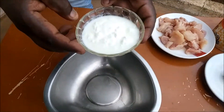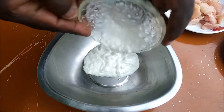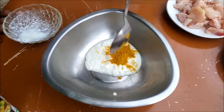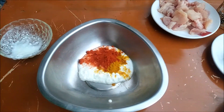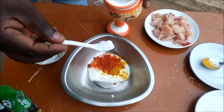For the marinade, I'm going to use 100ml of curds, half teaspoon of turmeric powder, 1 teaspoon of chili powder, and half teaspoon of salt.